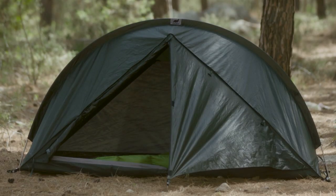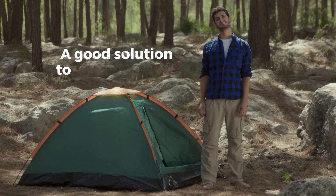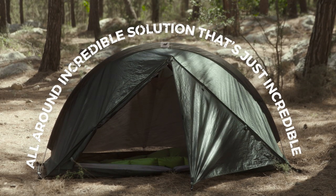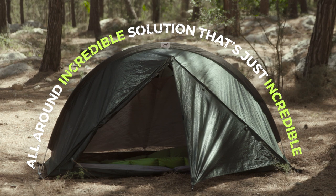This is a tent. This is a Rhino-Wolf. A tent is a good solution to sleep in nature. Rhino-Wolf is an all-around incredible solution that's just incredible — yeah, we repeated the word incredible.